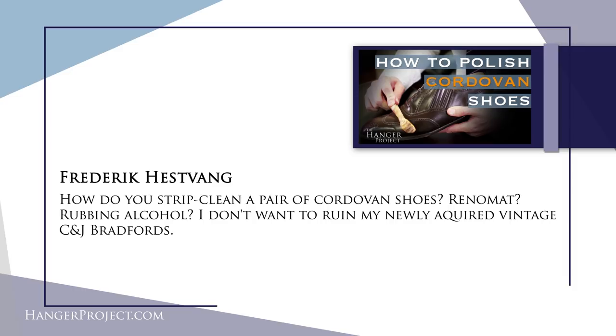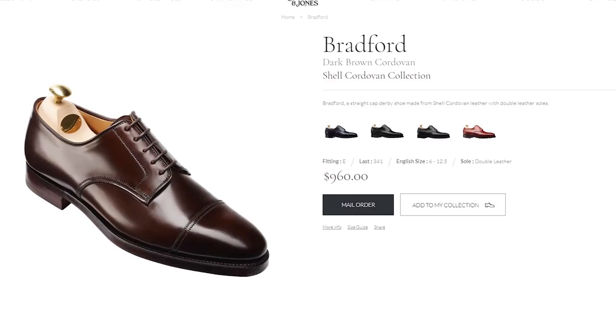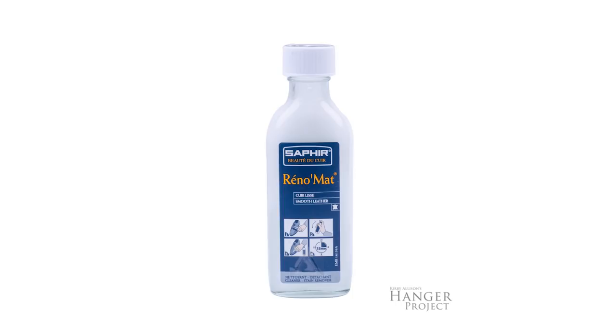First, Frederick, congratulations on those new Crockett and Jones Bradford shoes. Crockett and Jones, as many of you know, is really one of the premier shoemakers operating out of Northampton in the United Kingdom — absolutely high quality, great pair of shoes. If you're really looking to strip the shoes, you can absolutely use a product like the Saphir Reno mat completely safely without any concern on your cordovan shoes. This is going to be a strong stripper. It's not going to take any of the original finish off, especially off cordovan, but it will pull anything that's been placed on top of that leather — any polishes or anything else.